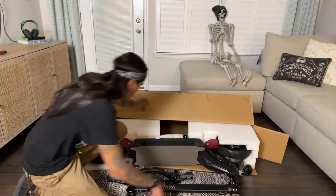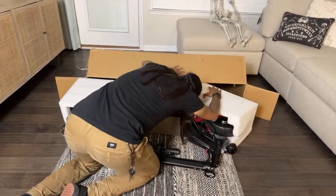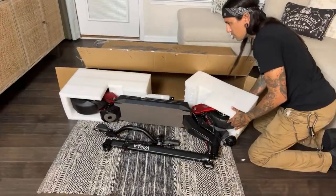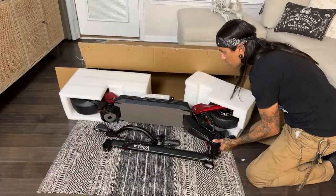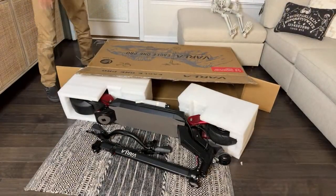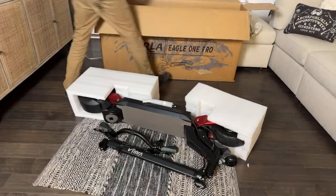Varla, did you guys give me a charger? Ow — the staple got me. I see a box at the very bottom. I'm trying to be really careful with the floor so I don't get murdered by my significant other.